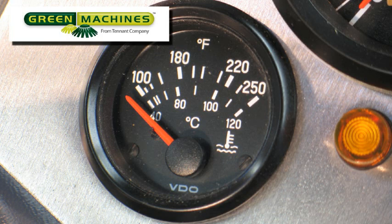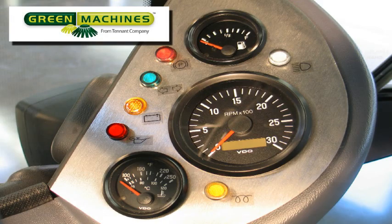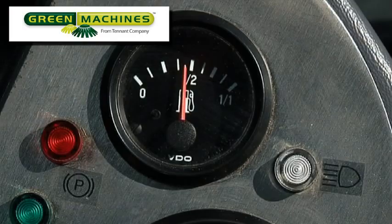In very warm weather operation, it is not unusual to see the temperature on the indicator climb above 212 degrees Fahrenheit, or 100 degrees centigrade. There are also a number of indicator lights on the control panel. When lit, the blue indicator light on the top right of the panel indicates when the front headlights are on high beam.